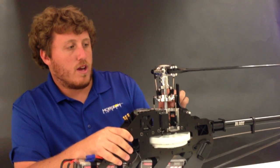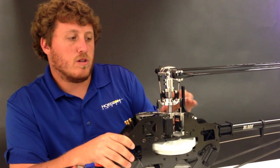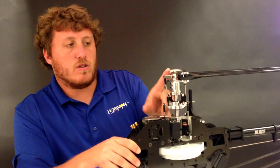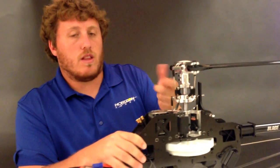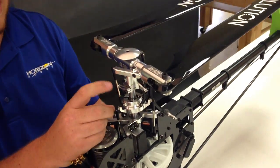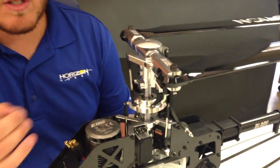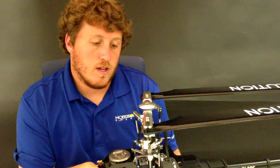We have a new design head. We're using an 8mm spindle and a 12mm main shaft. With the 8mm spindle, we can get a lot larger ball bearings inside there, so you get a lot tighter tolerances and the thrust bearings live a lot longer. Coming down the head, we're using 3mm links. The linkage rods are really beefy and durable — the only time you'll lose them is in a crash, but other than that they're super beefy.